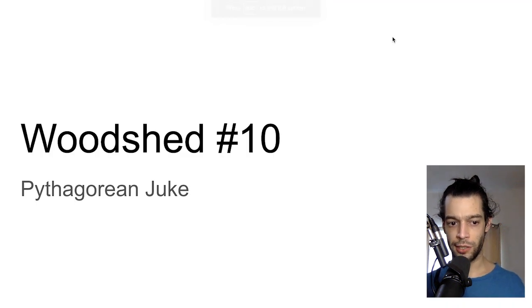Welcome to Woodshed number 10. I'm John Lambertson. Today we're talking about footwork and juke, and I'm calling this 'Pythagorean Juke' for fun — you'll find out what that means soon enough.